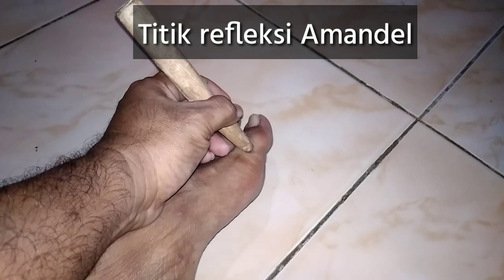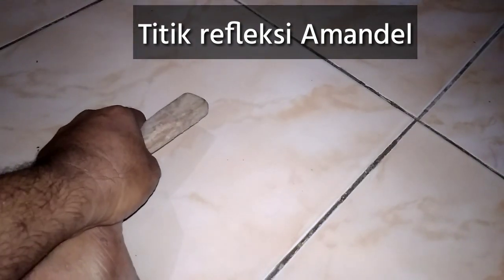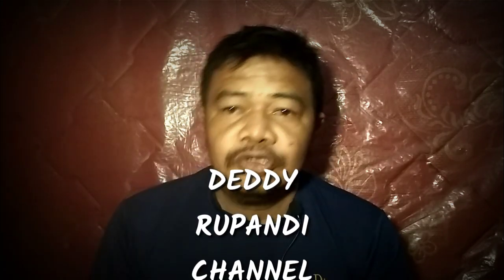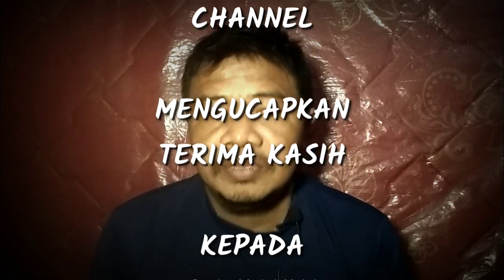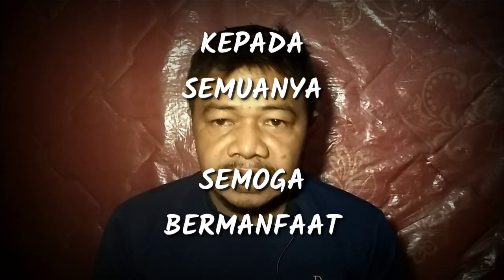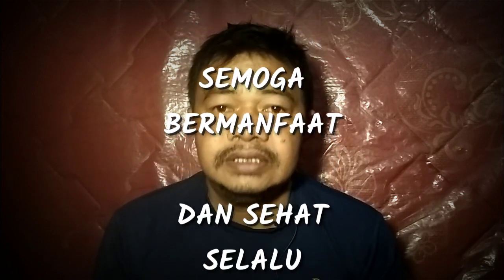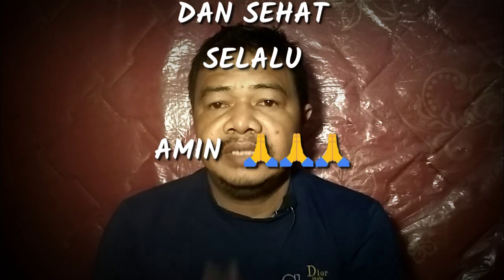Oke guys, sekian dari Dedy Rupani Channel. Semoga informasi yang sedikit ini bermanfaat bagi para bos semuanya dan menjadi berkah. Mohon maaf bila banyak kekurangan dalam penyampaiannya. Assalamu'alaikum warahmatullahi wabarakatuh.